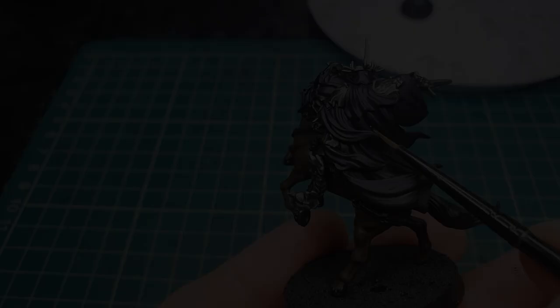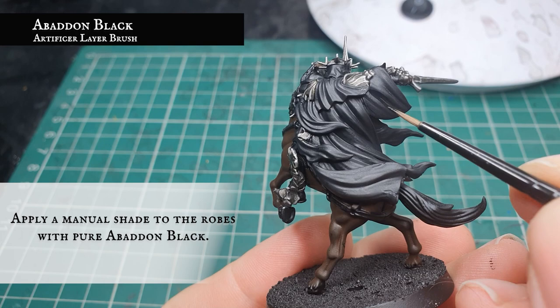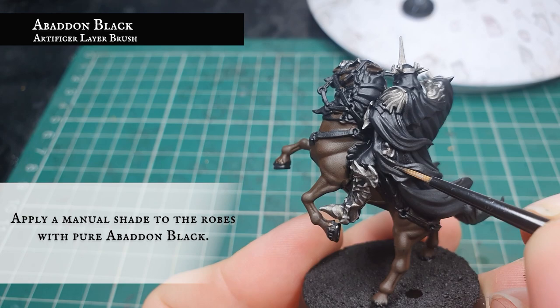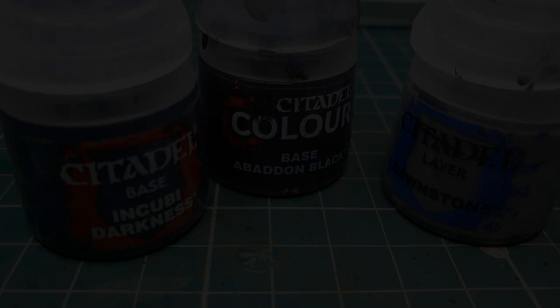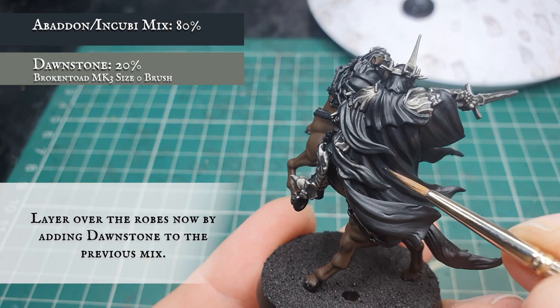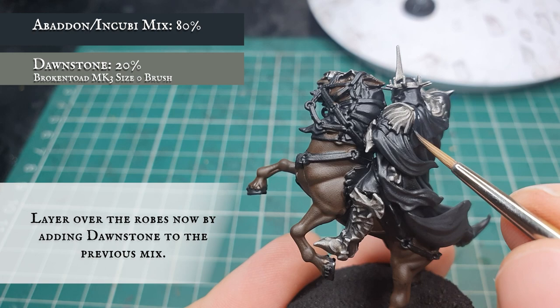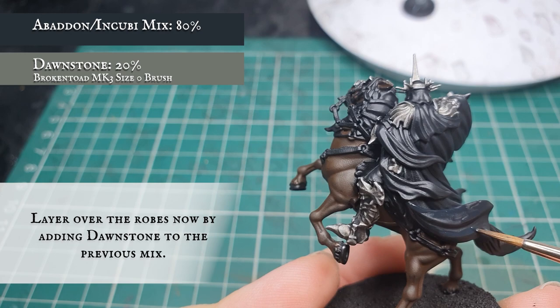We're going to start with the robes now by applying a manual shade of Abaddon Black to all the recesses on the cloak. This can also be achieved by a wash of Nuln Oil, but then we risk upsetting the balance and smoothness of the base coat, so a manual shade allows a lot more control. Now we're going to very gradually start adding Dawnstone to the base coat mix — approximately one part Dawnstone to four parts of the original mix — and apply this as a layer all over the model, leaving the Abaddon Black showing in the deepest recesses. Build up in gradual increments to keep it looking natural and worn, as you would see in the films.